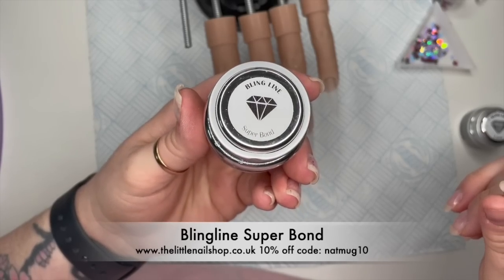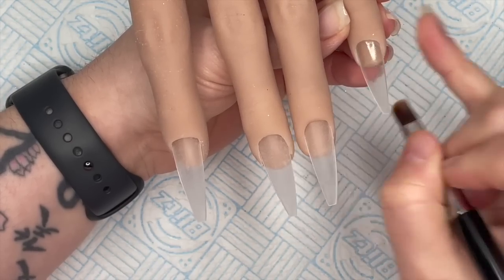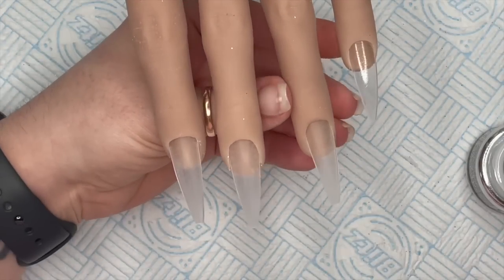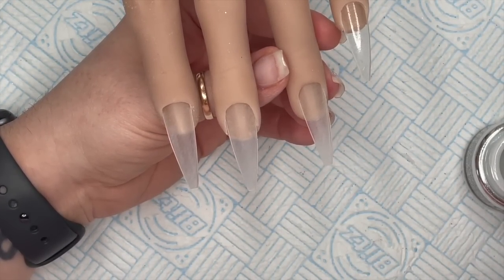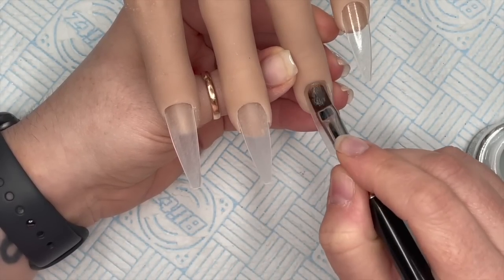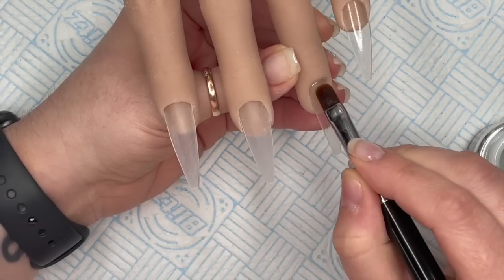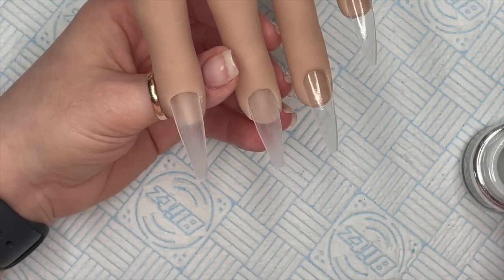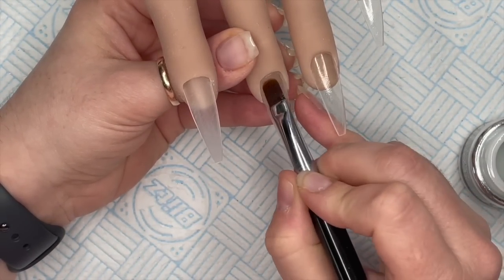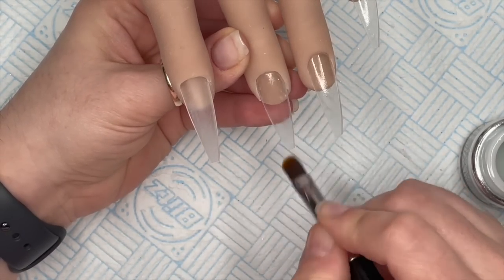Once you've prepped your nails, dehydrated and primed, you're going to come in with some super bond. This super bond needs to be worked into the nail - you need to get into all those grooves and ridges and bumps. You need to use a very, very small amount of product, so little that when you're running the brush along the nail it feels like the brush is pulling.